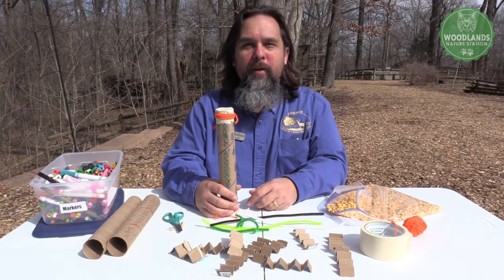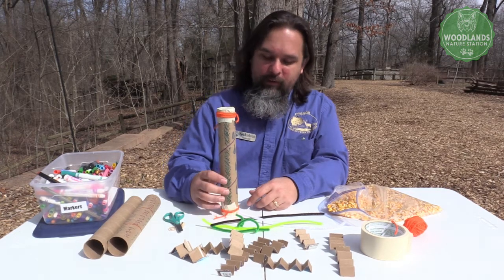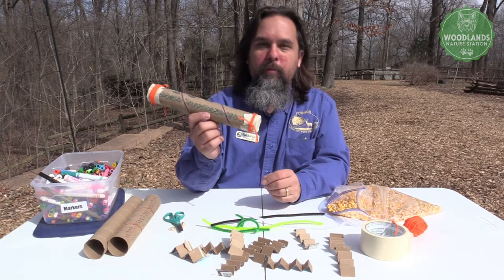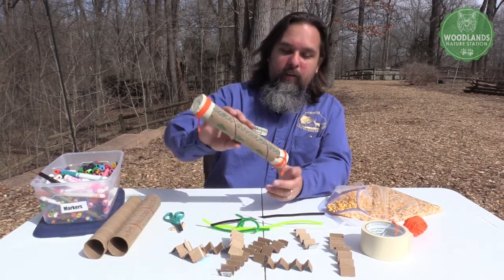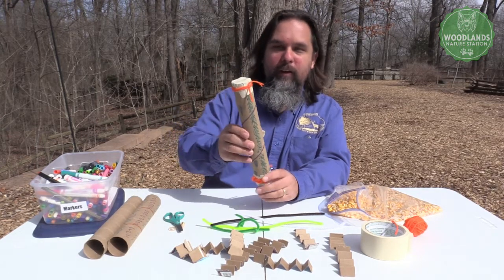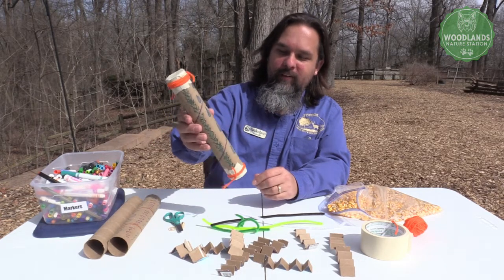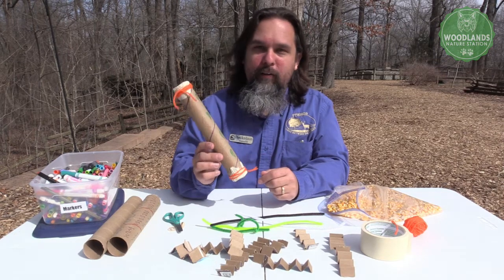Hi, everybody. My name is Nicholas. I'm with the Woodlands Nature Station, and welcome to our Girl Scout Day extravaganza. This is step three for juniors. We are going to be making our own rain stick craft. This is mine that I made earlier — you can hear it sounds a little bit like a downpour of rain. And I'm going to be showing you guys how to make your very own.